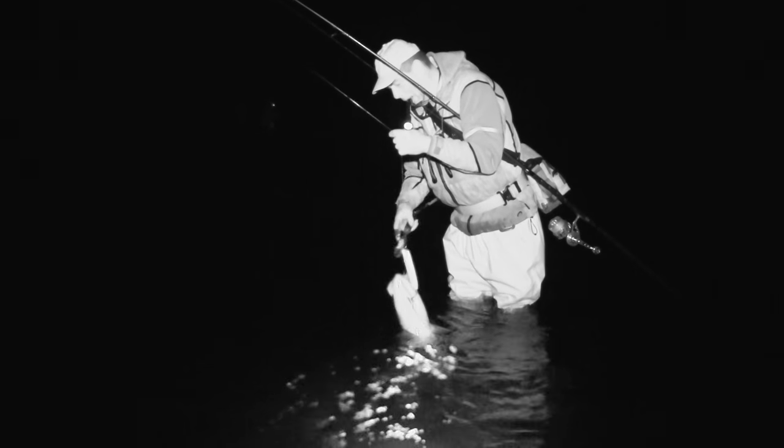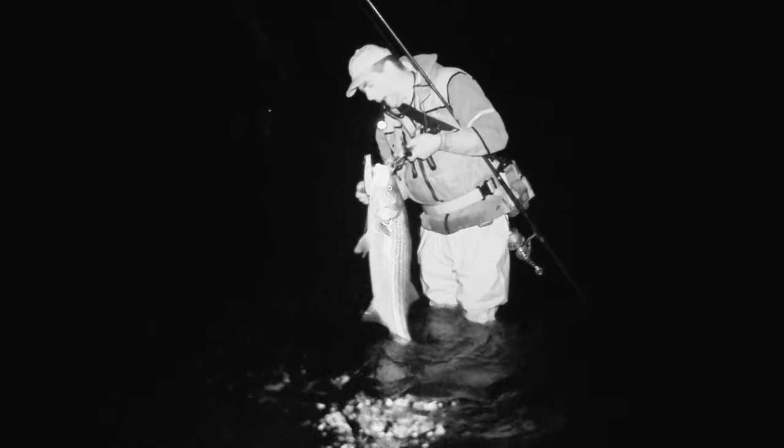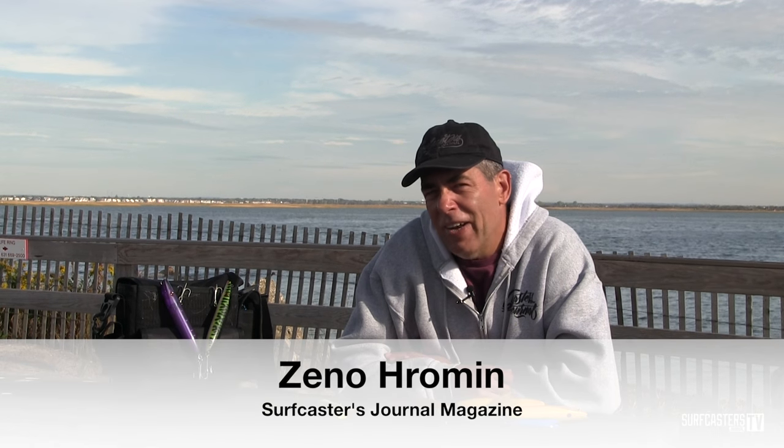Welcome to Surf Fishing 101, and today we're going to look at darters, one of the most productive lures in the Northeast. They say when you come to Montauk there should be a sign: if you don't have a yellow darter, go home. It's kind of an exaggeration, but a yellow Superstrike darter probably catches more fish in Montauk than any other lure. When it comes to Montauk, this lure really shines.